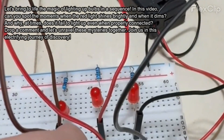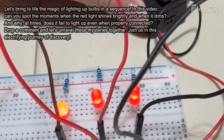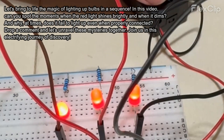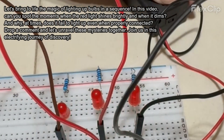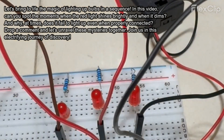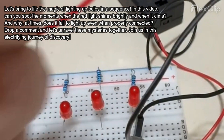Let's bring to life the magic of lighting up bulbs in a sequence. In this video, can you spot the moments when the red light shines brightly and when it dims? And why, at times, does it fail to light up even when properly connected? Drop a comment and let's unravel these mysteries together. Join us in this electrifying journey of discovery.